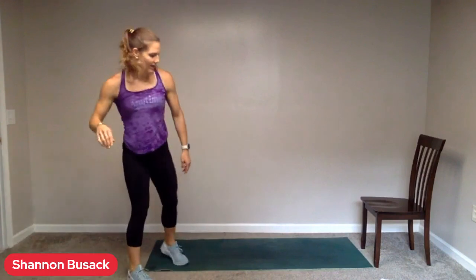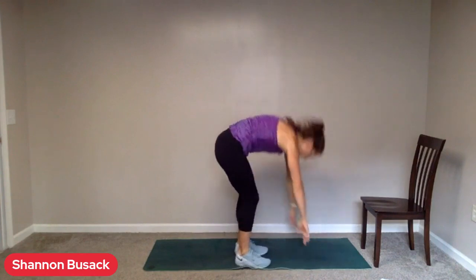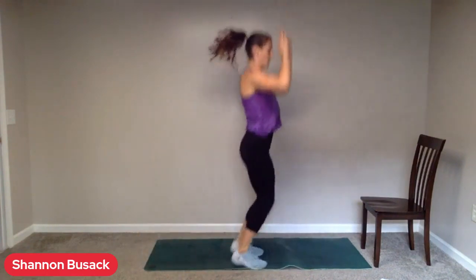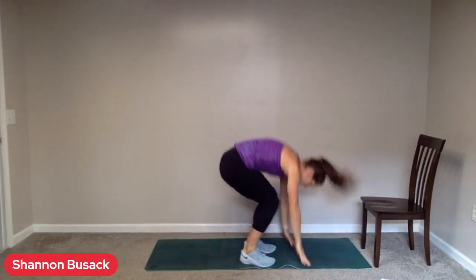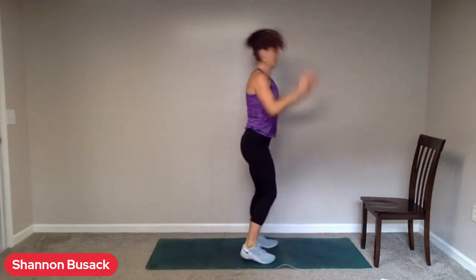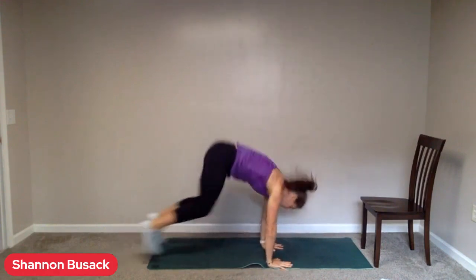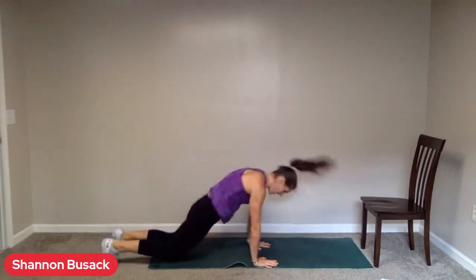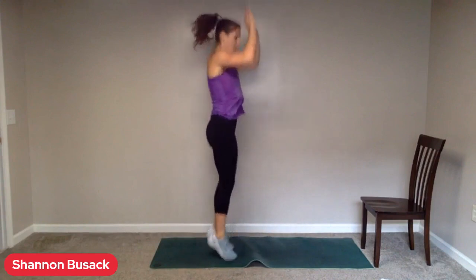Deep breaths. Head back to the top for up-downs, also known as a burpee. No push-up in here unless you feel like you could use some extra, even with those coming up. Go. All right. Now we know the moves — let's pick up the speed. Jump or step. If you're not doing that jump up at the top, still reach those hands up overhead. We've got 16 seconds.